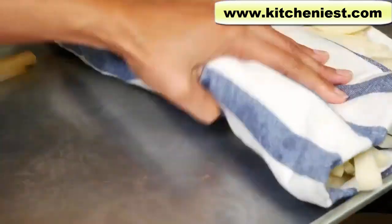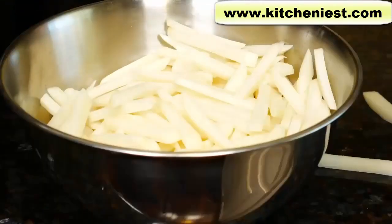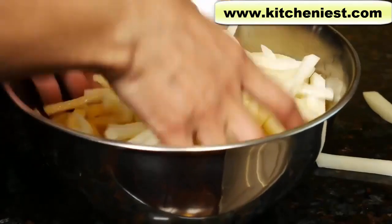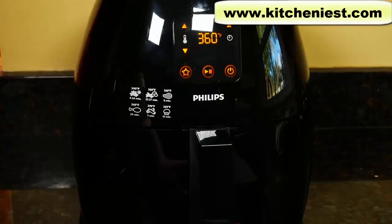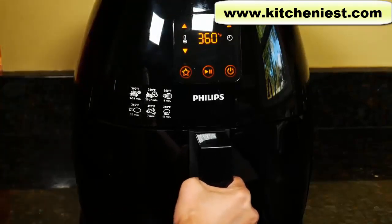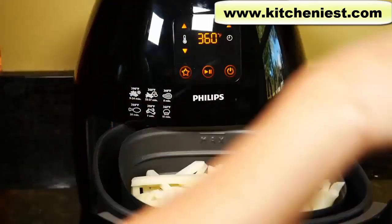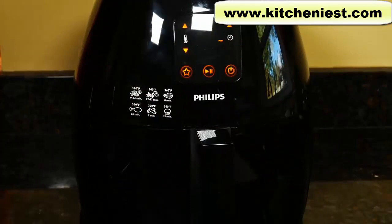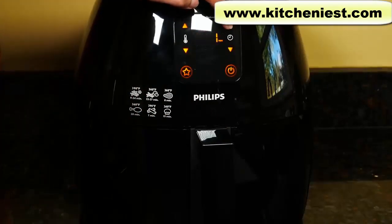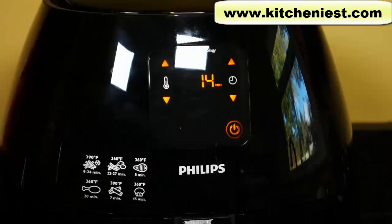Drain the potatoes and dry them really well — I find kitchen towels work best, as paper towels waste a lot. Mix the potatoes with 2 tablespoons of oil. The unit beeped and 360 is no longer flashing, meaning the temperature has reached 360. The first time you use it, it is normal to see some smoke. Open the drawer, put the fries in — they're about an inch down from the max line. Close the drawer and set the timer for 15 minutes, then press start.